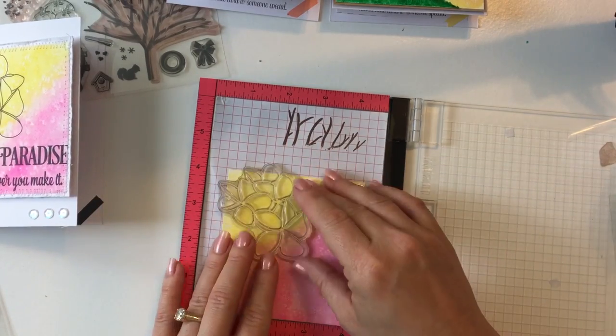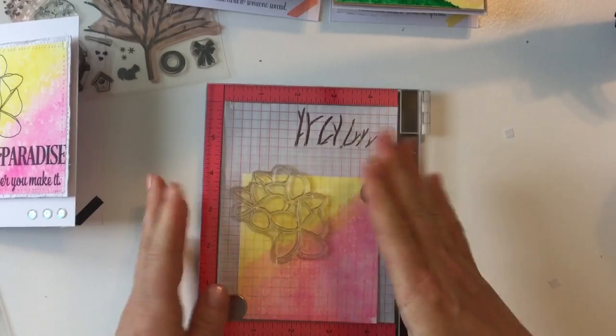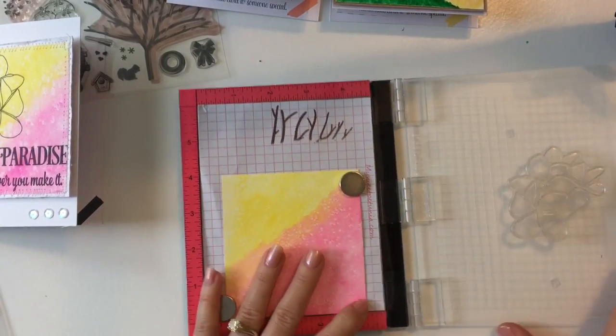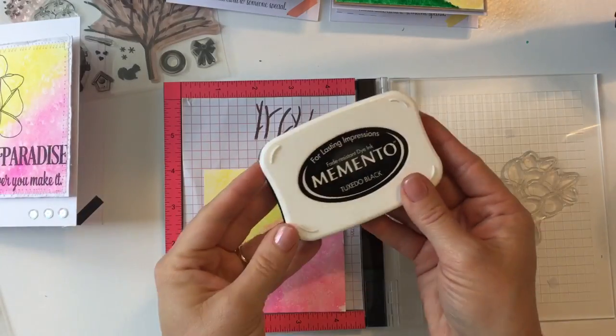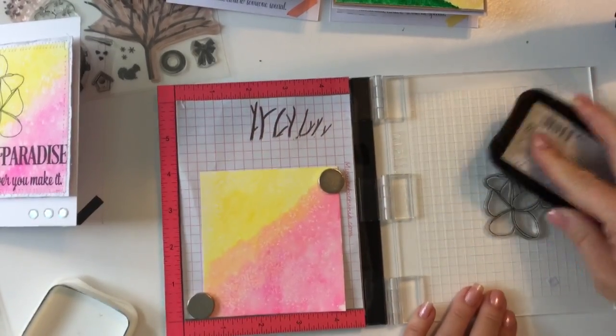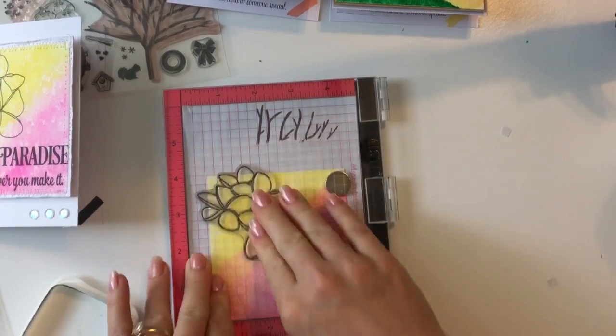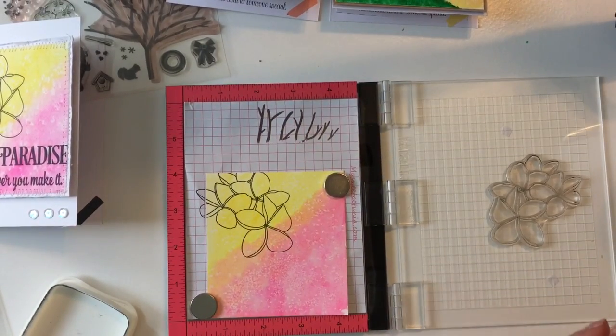We're just going to see where we want to line it up, just kind of see where we want to go. We're going to press down to stick it on, and now we're going to use some of the black ink here. We're going to ink it up quickly, and I'm going to do double stamping again — I just love this, it just makes it so rich and beautiful — and one more time.